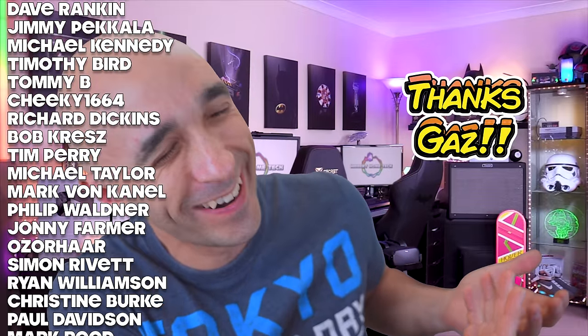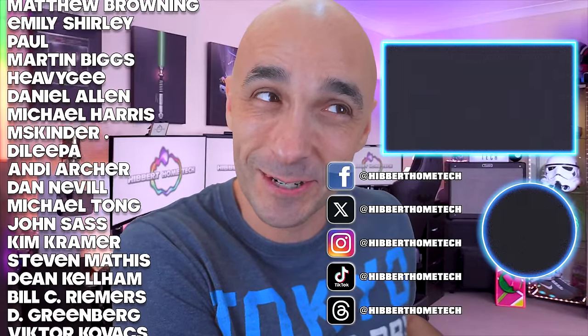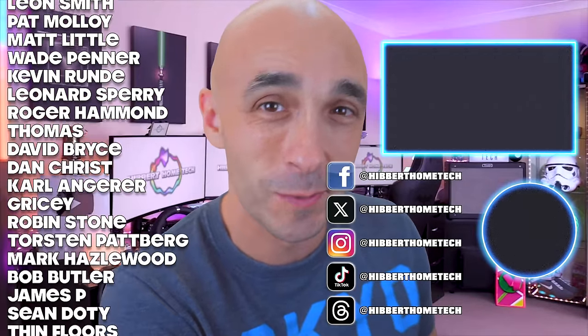If you want to hang out with me, you can do that at Facebook, Instagram, TikTok, Twitter, Threads, and X. Let's do that — let's be best friends. See you next time.